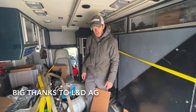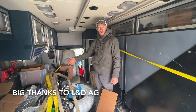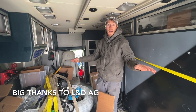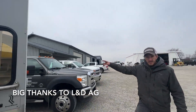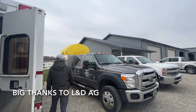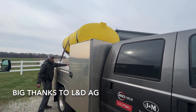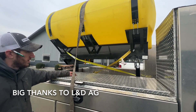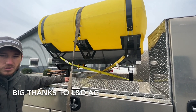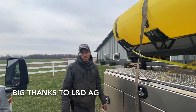We're getting ready to do an install on Monday and we needed those tubes — they pulled through. Look for more videos on this install. We're doing a 24-row high-speed planter that's getting the tank right over here in this truck. We've got the custom brackets done and it's getting this 750-gallon right here. Today's April 2nd, we're wrapping up our final planter install jobs. Big thanks to L&D AG, and we'll see you guys on Monday.